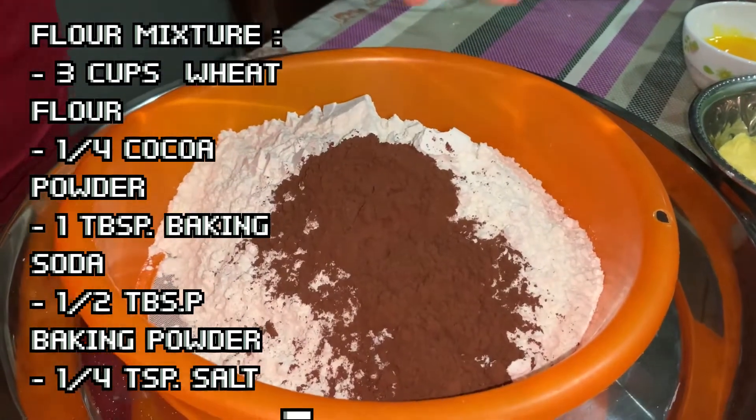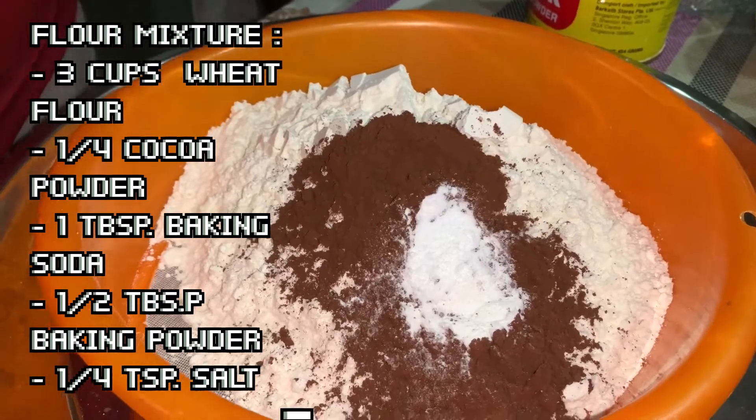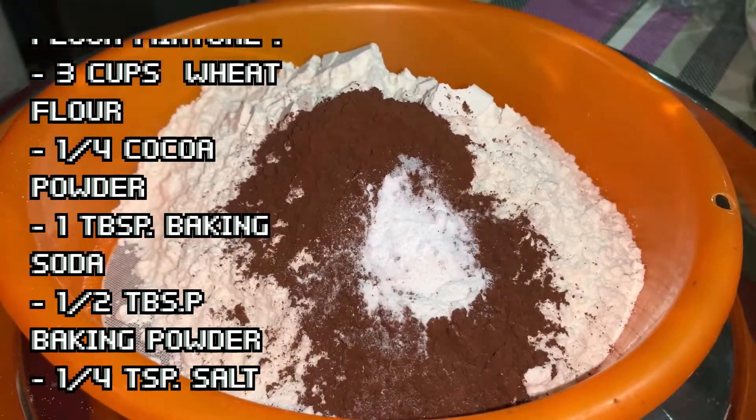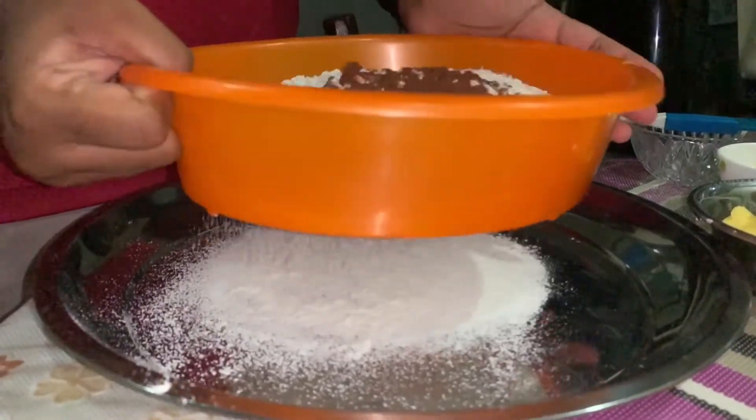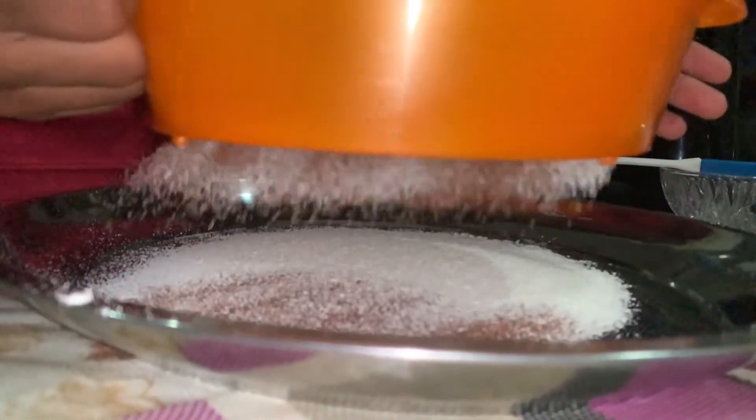Next up, I'll be making the flour mixture, which is three cups of wheat flour, quarter cup of cocoa powder, one tablespoon of baking soda, half tablespoon of baking powder, and quarter teaspoon of salt. Sieve it to make sure there are no clumps in it.